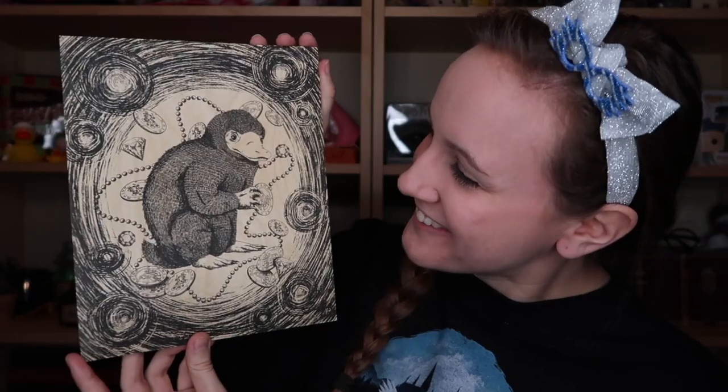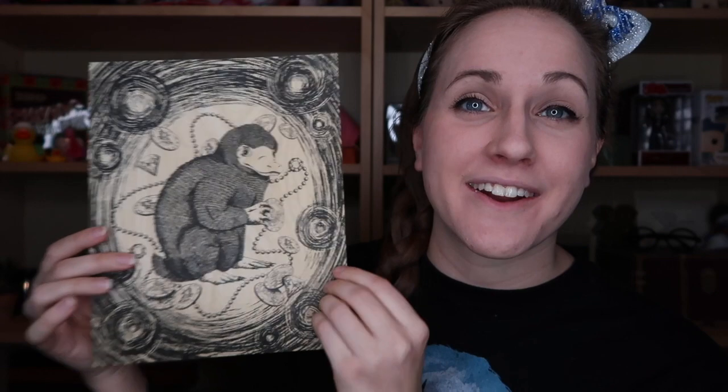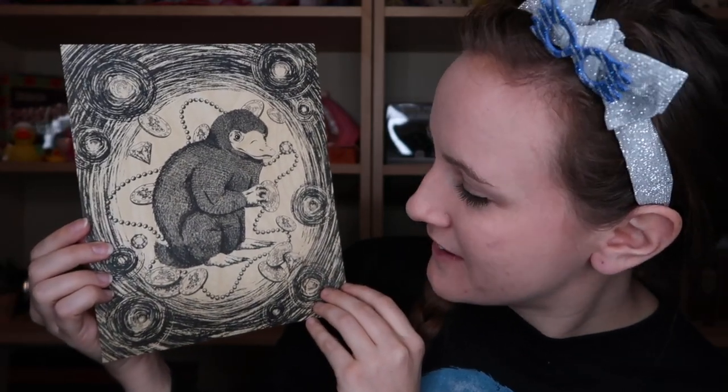How cute is this? It's a little thicker than paper — it kind of feels like wood. That's beautiful. This would be such a fun thing to paint — you can totally paint it.